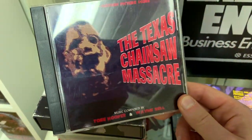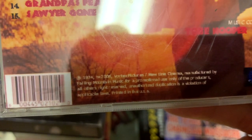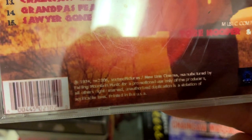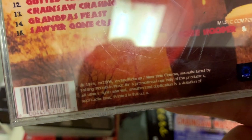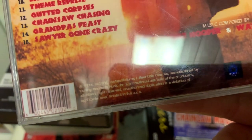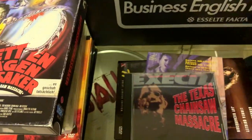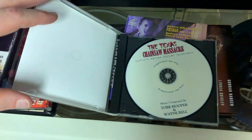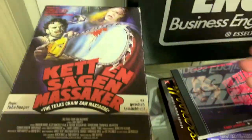Then we have a bootleg CD soundtrack. There's no official soundtrack out there for the film. Looking closely at the print, the quality is absolutely terrible. It's described as manufactured by Falling Mountain Music, which I've never heard of, and it says 'for promotional use only' — even the grammar on it is terrible. This is definitely a bootleg. Still sort of fun to have, and I got it as part of a lot when I purchased a bunch of other stuff.